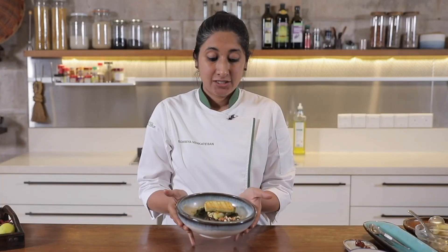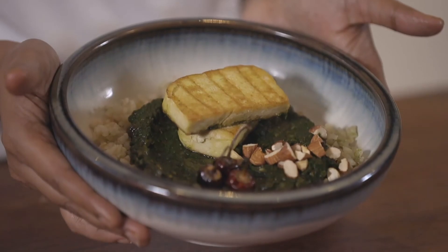And that is your Calrose Brown Rice with spinach and mint curry, served along with your grilled tofu.